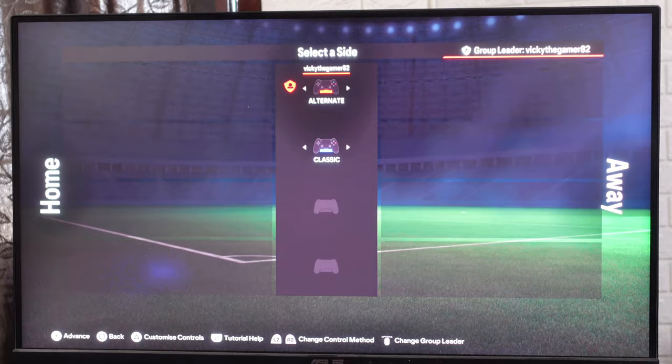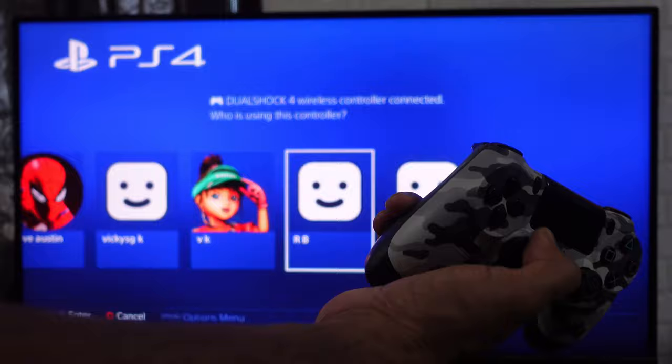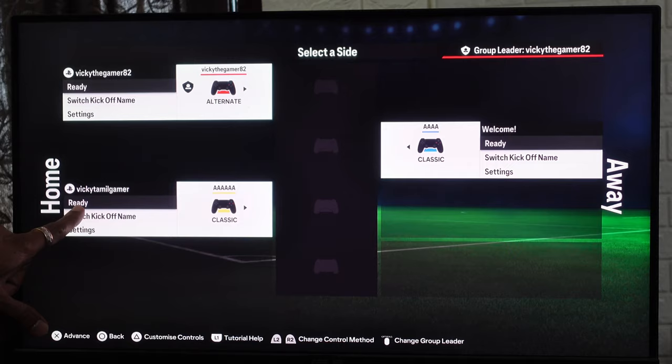I'm going back to add the third controller as well. This time I'm going to directly press the PS button because this controller is already connected to the console. You don't need a wire; if you are connecting for the first time, you can add a wire. You can select existing user — tapping X. I need to create a new kickoff name, or I can select it since I'm already logged in. The third player is also ready.